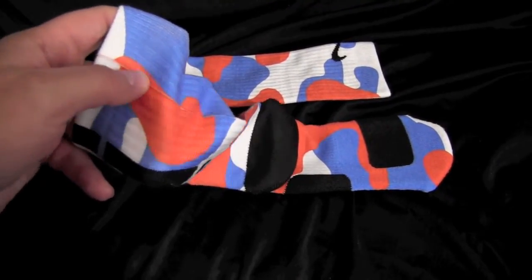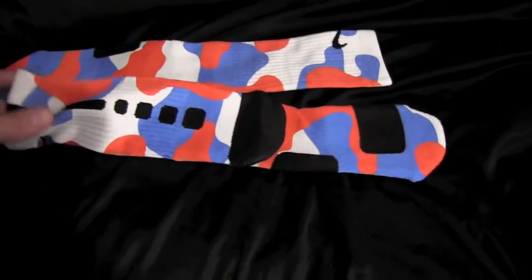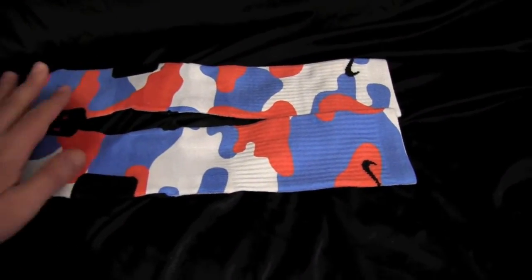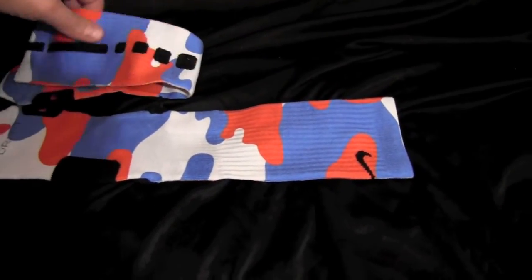You're gonna have that no matter what. We try to do the best we can to eliminate it or make it seamless, but that's pretty tough. These are not easy to print — there's a lot of labor involved in creating these.